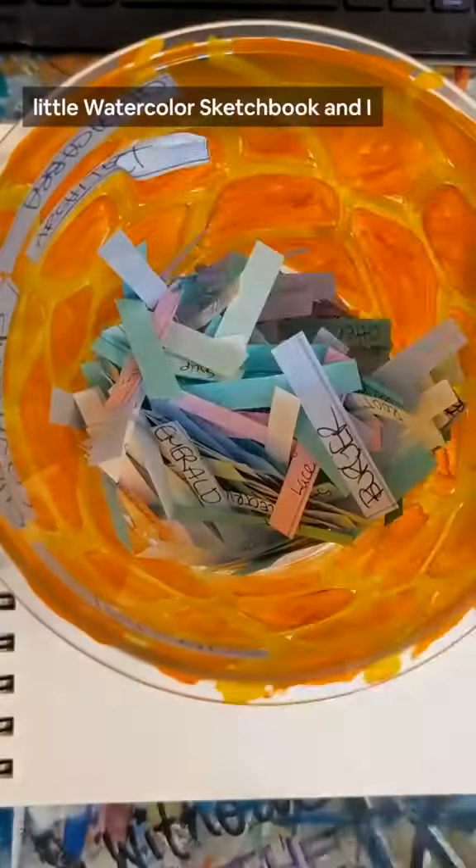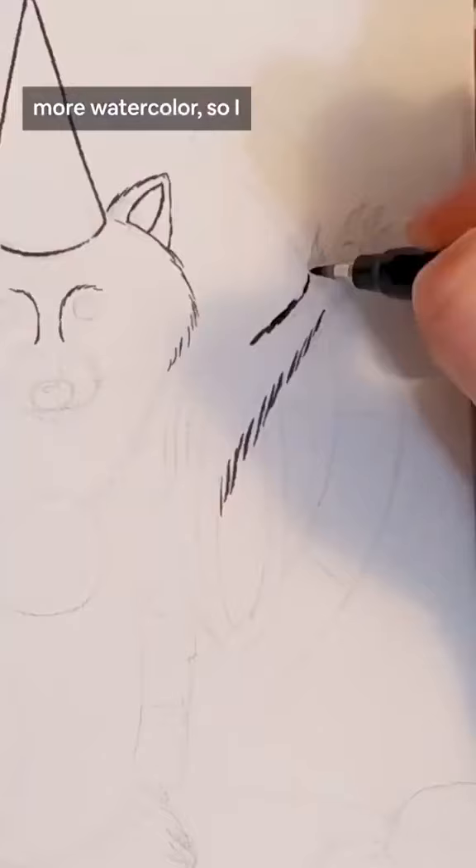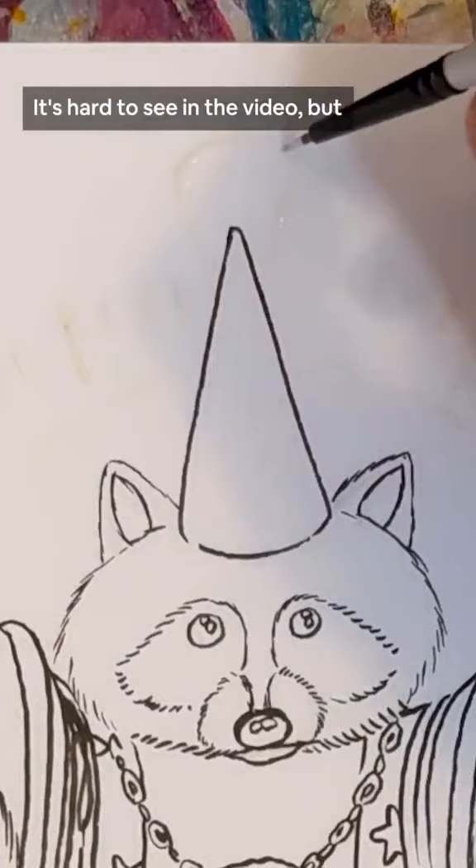It's page 10 of the little watercolor sketchbook and I pulled the prompts time, raccoon, and wizard to practice a little more watercolor. So I illustrated a raccoon that is a powerful wizard that can also control time. Some people suggested that I try masking fluid to keep areas white in my watercolor, so I picked some up. It's hard to see in the video but I thought it would look cool if I used it to mask out like a clock symbol magic thingy behind it.